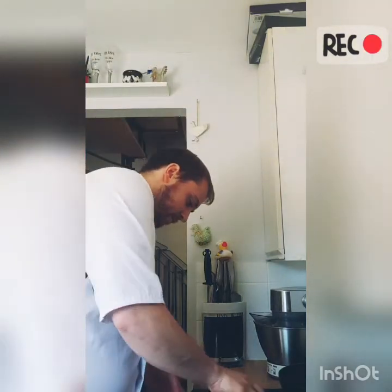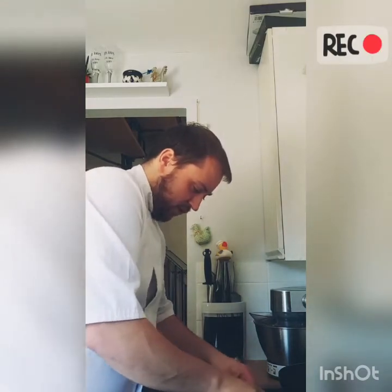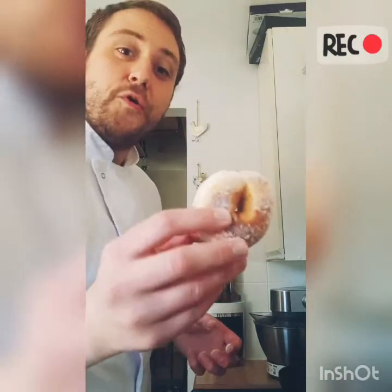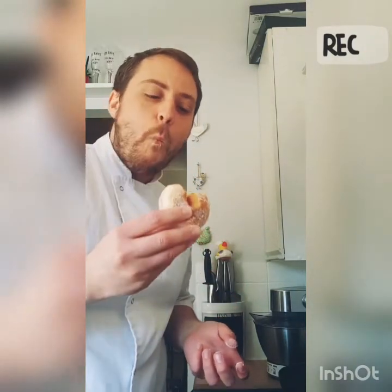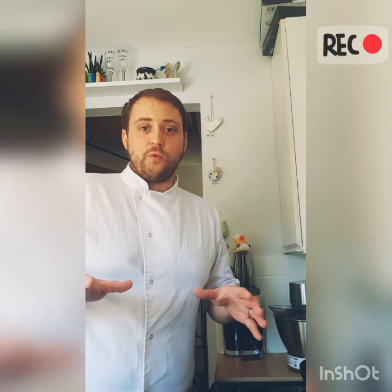There you go — sugar all the way around, because there's nothing better than a nice sugary doughnut. There you have a sugar-ringed doughnut. They might not be quite as good as what you get at the seaside, but pretty good all the same. Anyway, that is the end of the video — thank you all so much for watching and I will see you again in the next one. Laters!